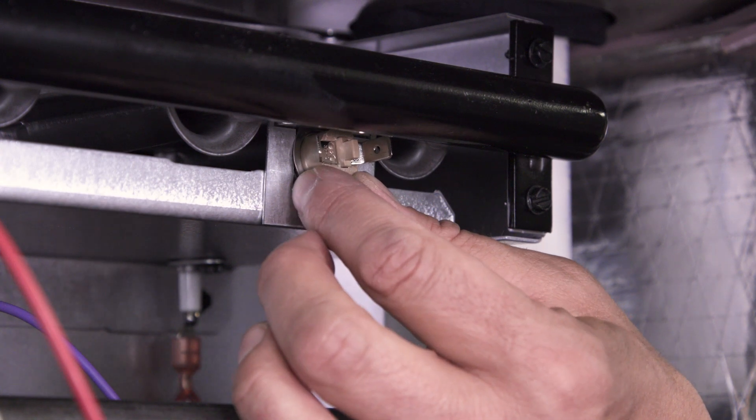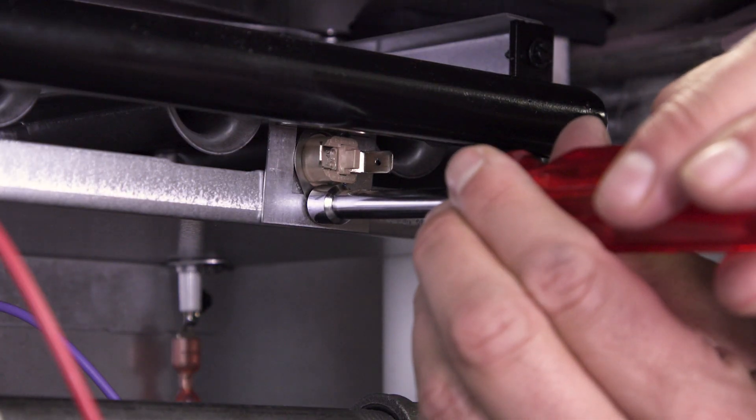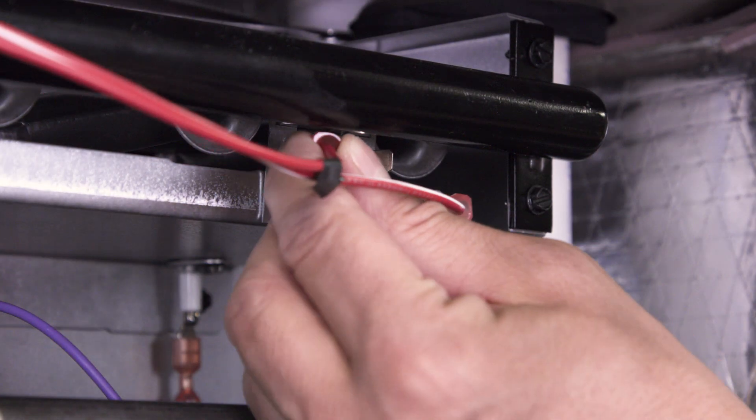Install the new flame rollout switch and secure it into place. Now reconnect the wires.